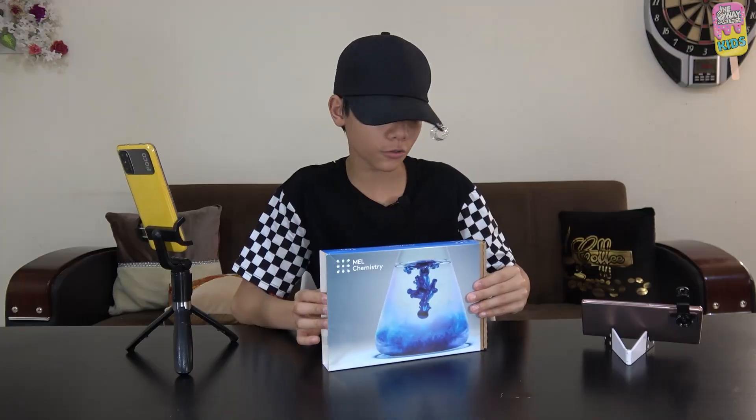The first experiment we're going to be performing is called the blue bottle. Before we start, I want to give a special shout out to my cousin Vasili — he's been supporting us, thank you very much. Now let's start.